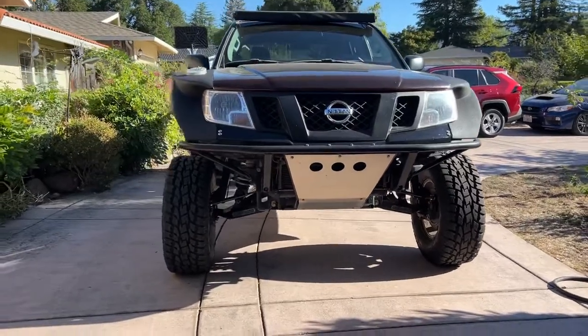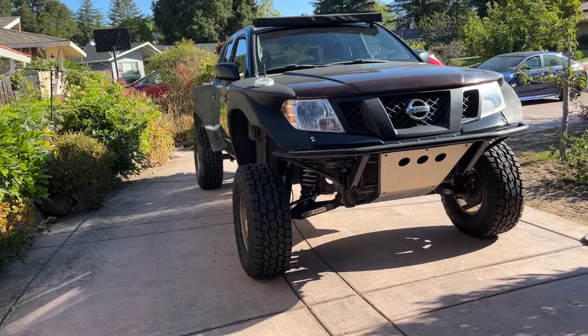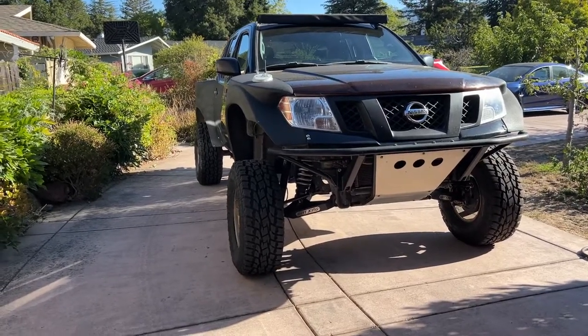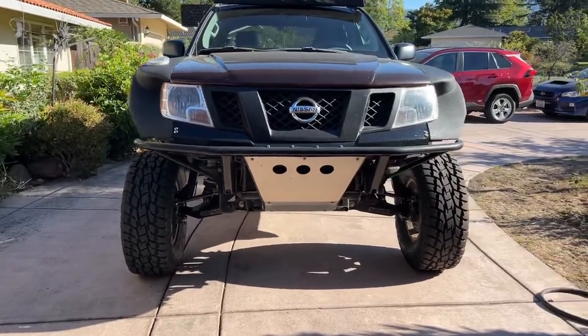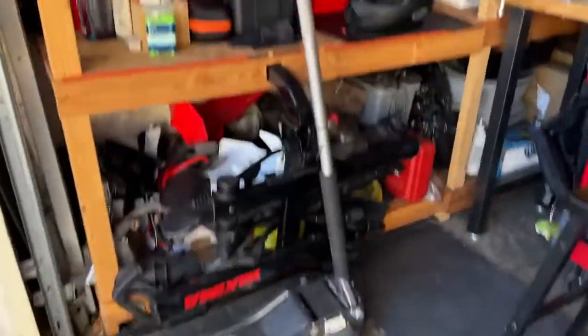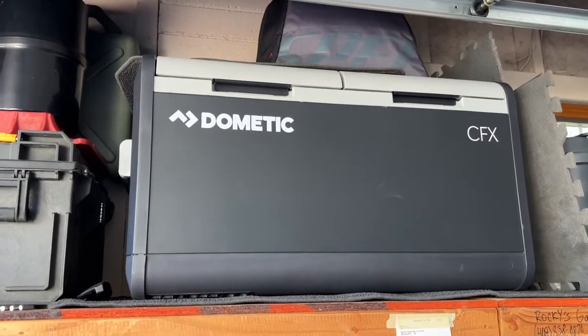I've done a handful of drives — one drive to Tahoe which is very nice. The truck is feeling really good. So this is that cooler I was telling you guys about right over here — it's a CFX, I believe the CFX 75, so it's rather large. You can see it next to the other boxes — it takes up a lot of room.